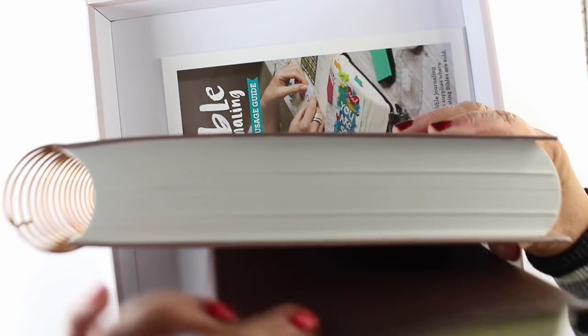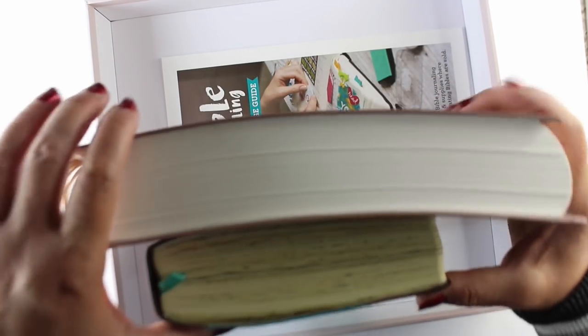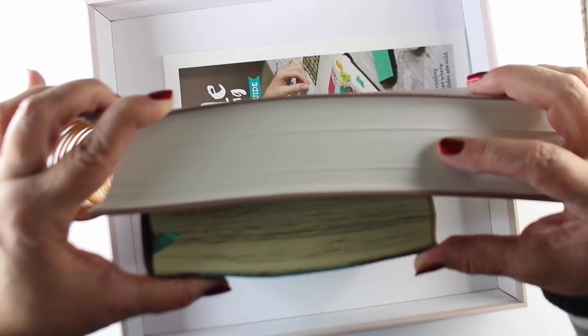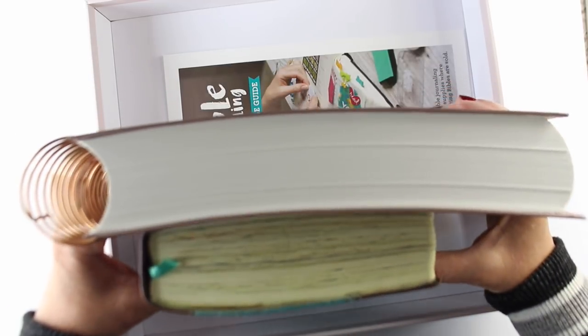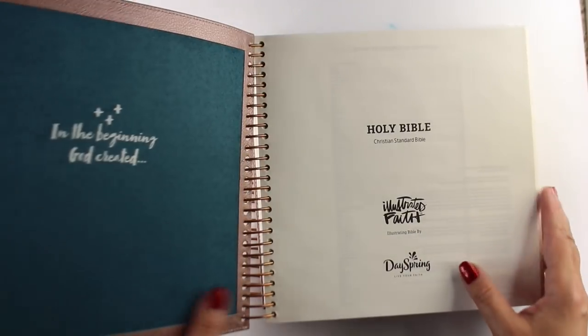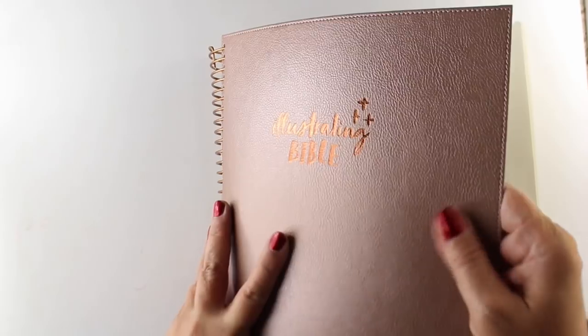You can see how thick it is compared to a regular Bible — it's two inches thick. This puppy is not going to any of my Bible journaling events or groups with me. It's just too heavy and giant, and the box adds to the weight.